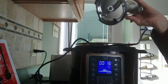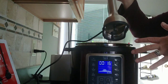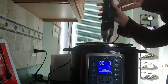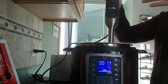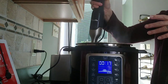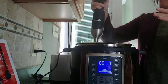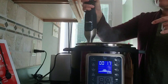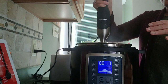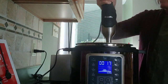This is my immersion blender. It's really great — it has a silicone seal at the bottom so you can use it in pans with non-stick coating without scratching the surface. I'm excited to use it for soup. I was concerned it might splatter but it's doing a really good job blending everything up.